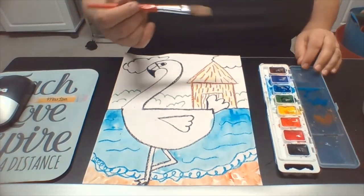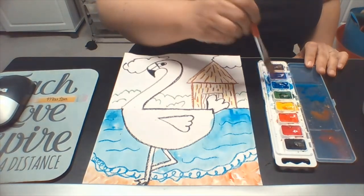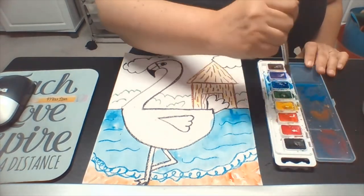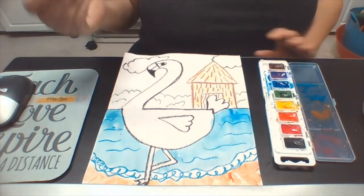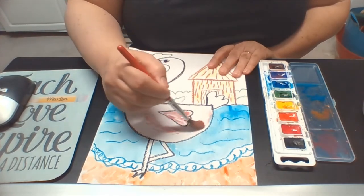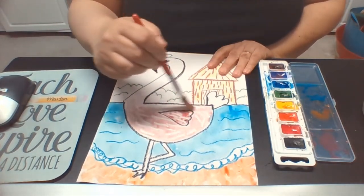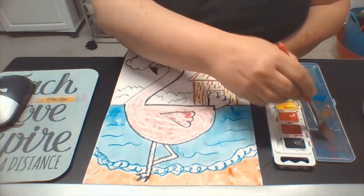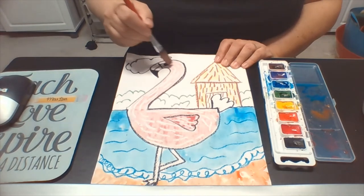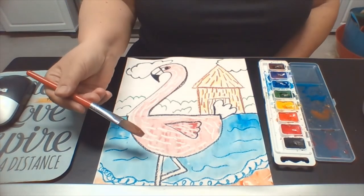Now we're going to do the flamingo — that's pink, and most of us don't have pink. So we're going to put some red paint into our palette and take just a dab of purple with a lot of water. We want less paint and more water to get as close to pink as we can. That's a nice pink — just a mixture of red watercolor with purple paint. Mix it in your little palette. Now you can see the white crayon shining through, so it looks like our flamingo has some feathers. We're going to try to stay in the area of the flamingo and stop at the beak.